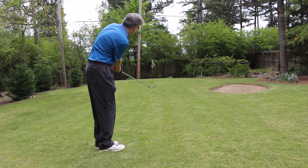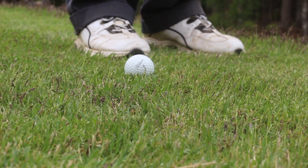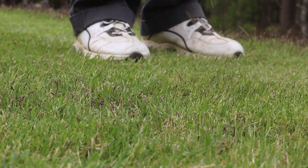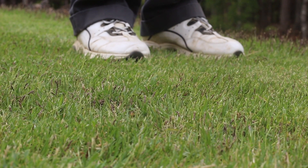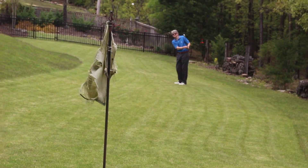Here I want to get a little more acceleration, a little more speed. Same mechanics, but we're going to take a little divot. We're going to hit down and through the ball and move a little grass in front of the ball after the strike. The divot's always on the target side. We're just going to get the ball a little higher up in there.